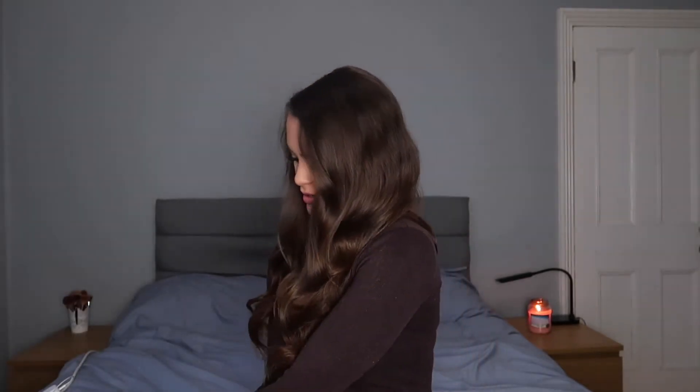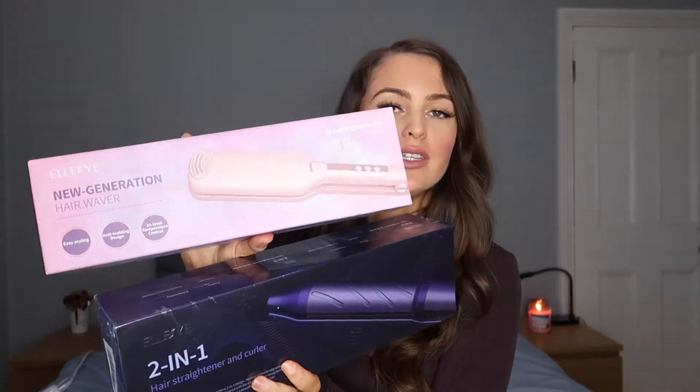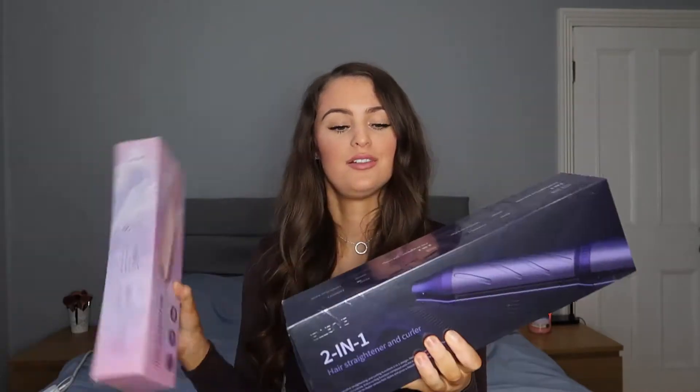The brand is ELLESYE — I'm not even sure how you pronounce it, spelled E-E-S-Y-E. This brand kindly reached out to me; I think it was like an Amazon selling brand and they wanted me to review their products in a video, so this is what I'm doing now. I'm actually so excited because these products look insane.